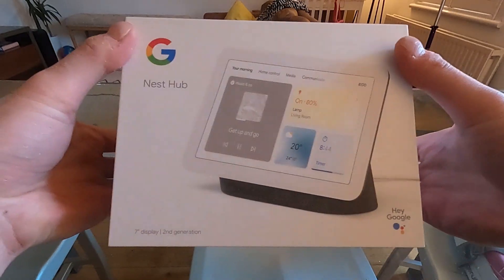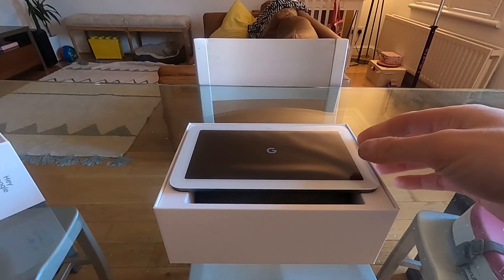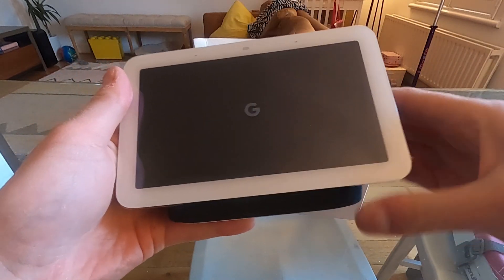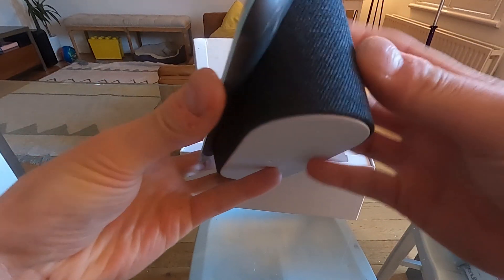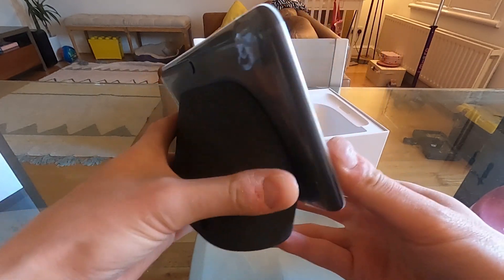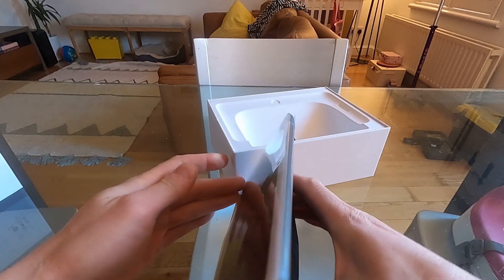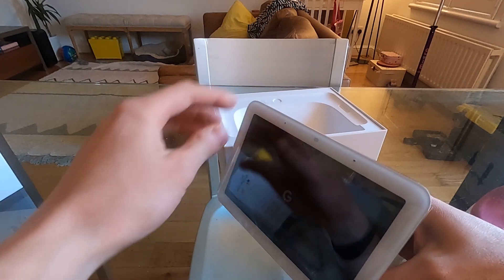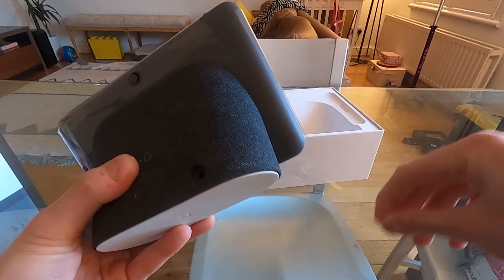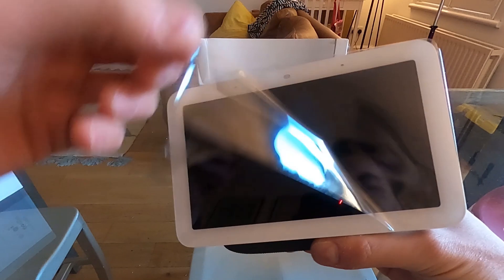Here it is out of the box. Dimension-wise it looks basically the same as the previous one. The main difference is this one has Soli, and it uses Soli for sleep detection — we'll get to that shortly.